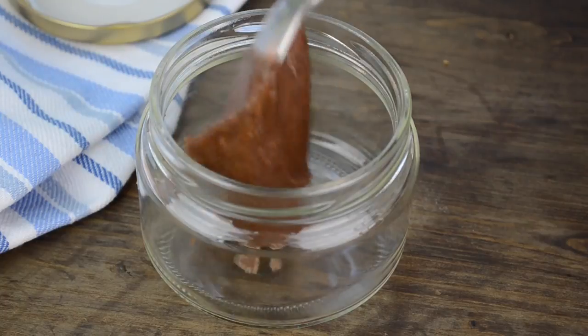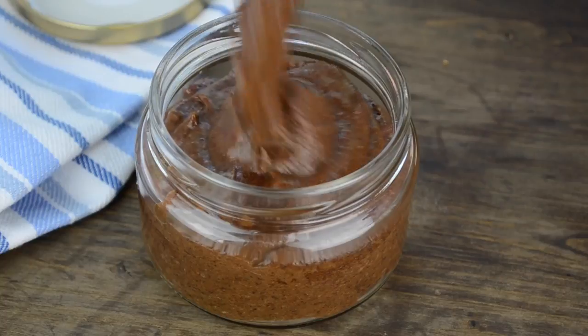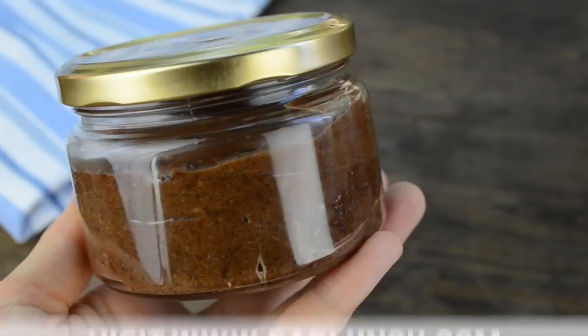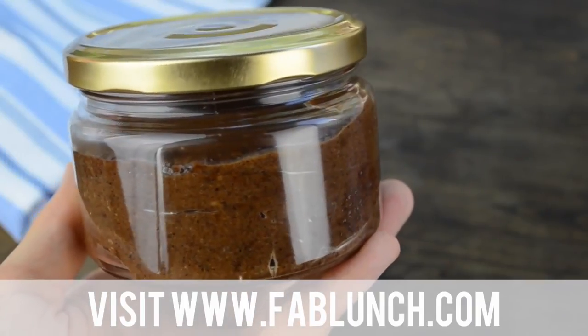I usually store my Nutella in a jar — it will stay fresh in the fridge for up to five days. As always, I will have exact measurements and directions for all three recipes on my website at fablunch.com.